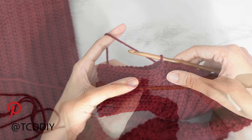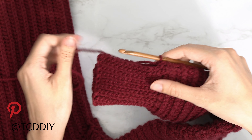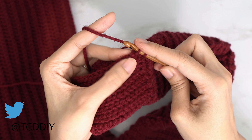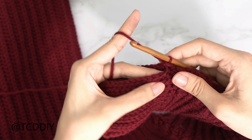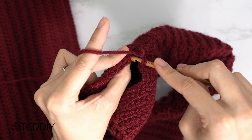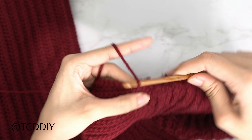Now that we've gone all the way around with the cuff, we're going to seam it together with an outside loop slip stitch seam — the same way we did the sides. Make sure the work is flipped right side out. Insert your hook into the first available stitch's front loop on the front panel, then into the back panel's back loop, yarn over, pull through everything. Continue all the way down. Do the same on the other side. Now both sleeves are done.